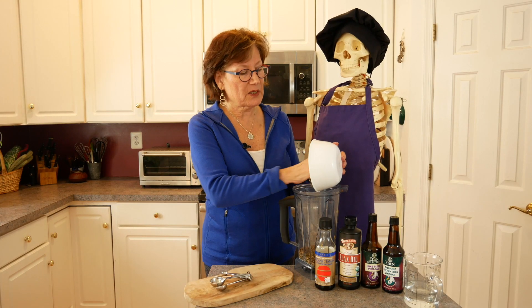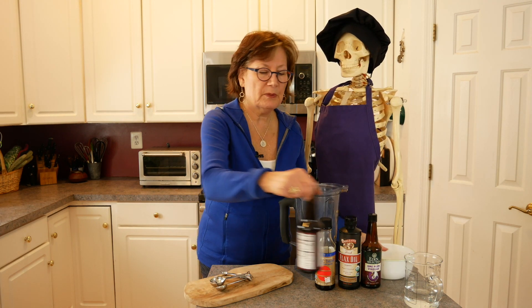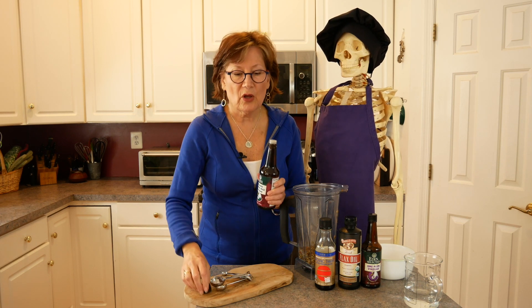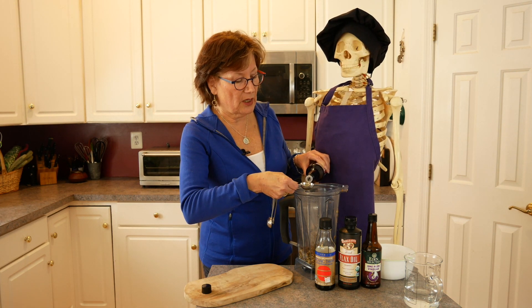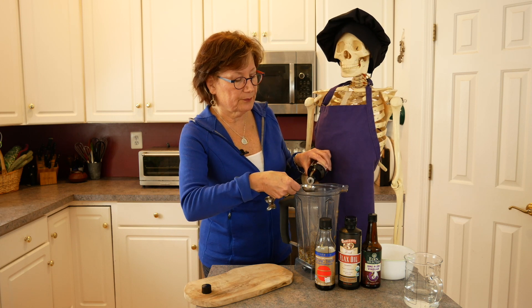I happen to have a Vitamix which I love, but any blender will do. Next we're going to add brown rice vinegar — two tablespoons. And other times you can use this brown rice vinegar as a salad dressing with olive oil, just to change things up a little bit.